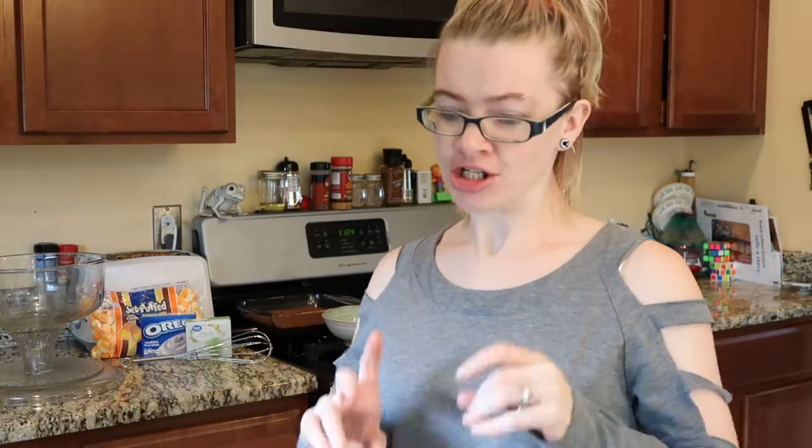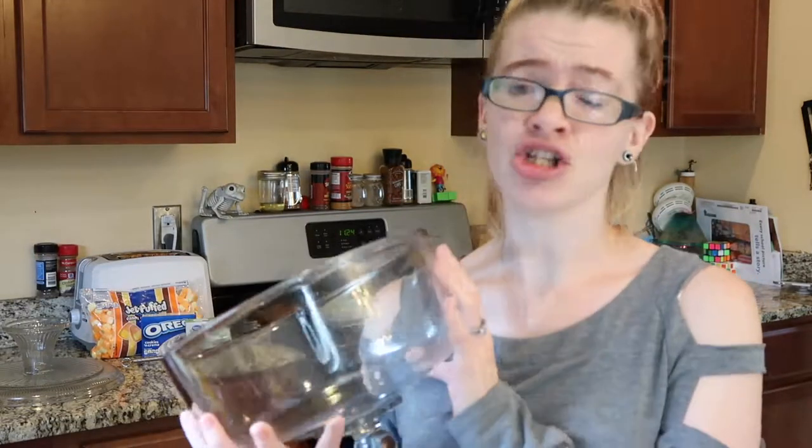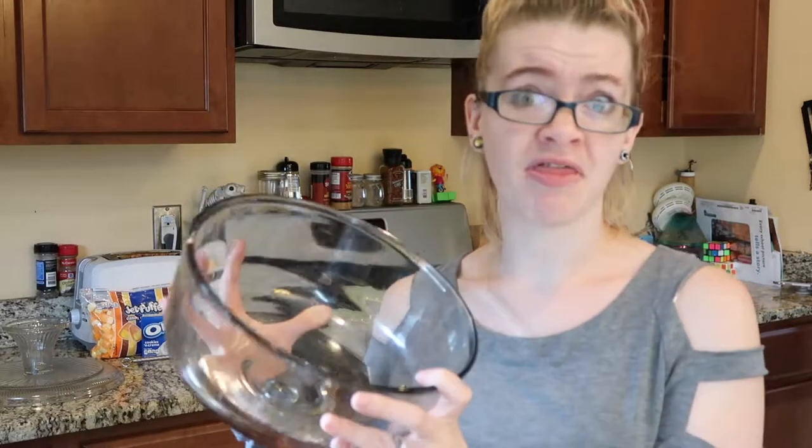What's up guys, welcome to Friday where we hang out in my kitchen and make food. In the spirit of Halloween, for today's video I have decided to make a trifle. I'm gonna take this bowl and fill it with sweets and goodies and sugary sweet things — really truly you can make a trifle out of anything.